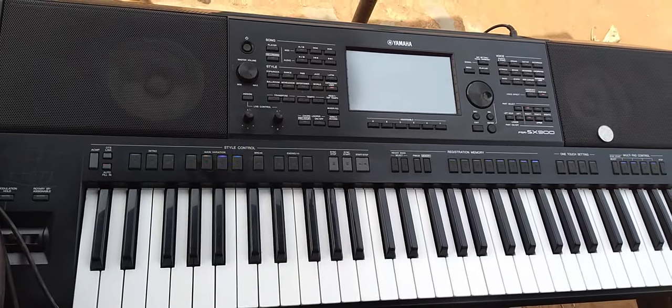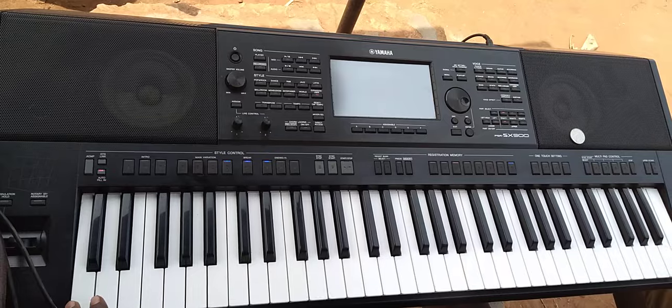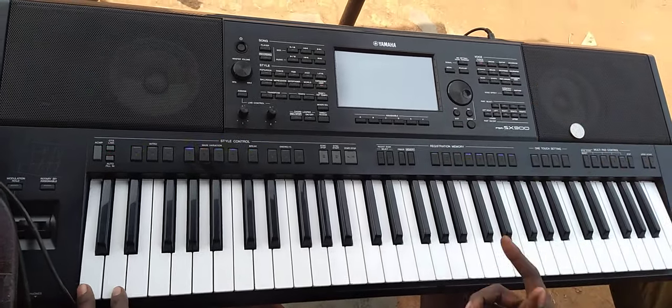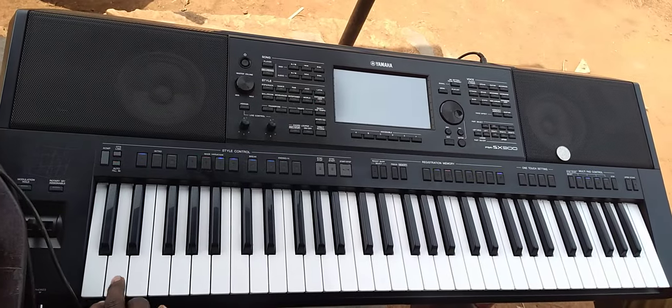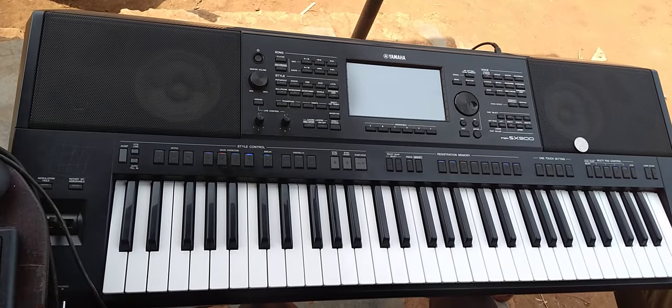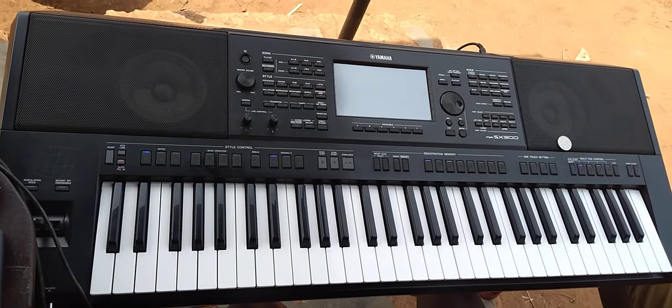First I want to show you all the keys on the keyboard — these are the keys. They're having a sustain; let me take the sustain off. Now I want us to come to F sharp.